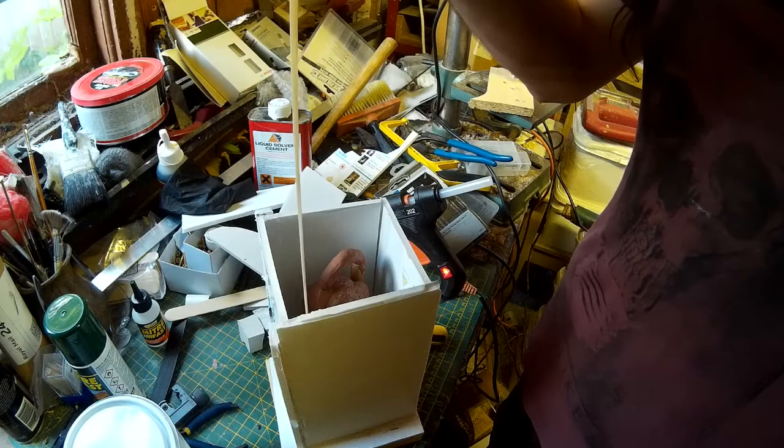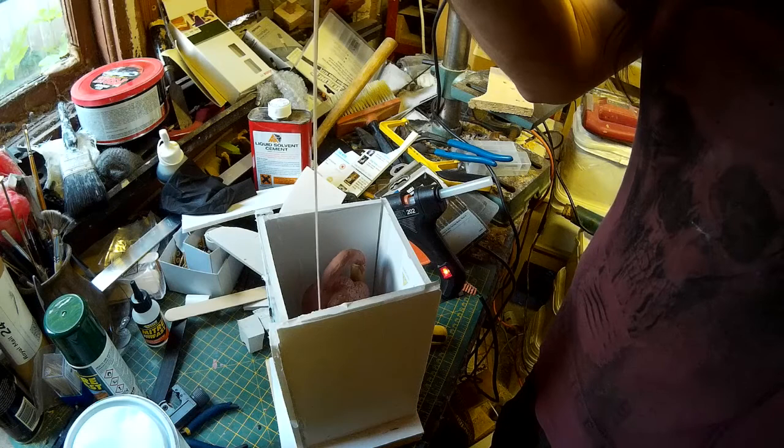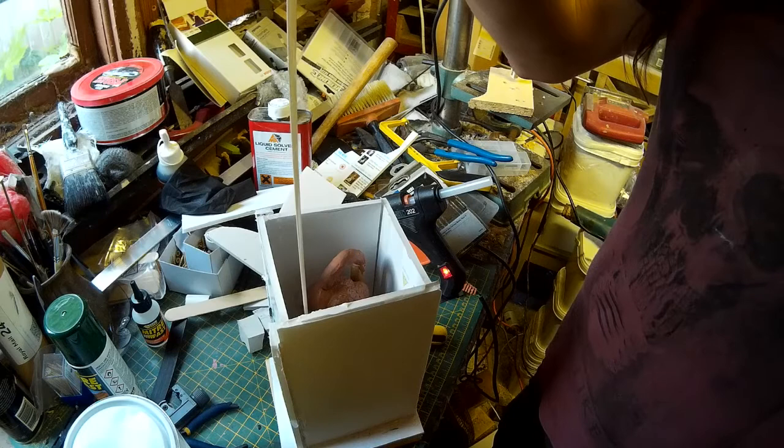I'm now pouring my degassed silicone into the mould. Although I've degassed it I'm still doing it very slowly, taking care to allow the silicone to flow slowly over the sculpture — there's still the potential for air to get trapped as the silicone rises up, so I want to try and eliminate that as much as possible as well.